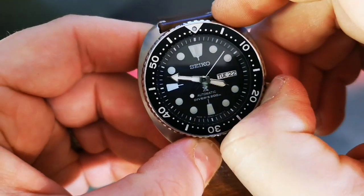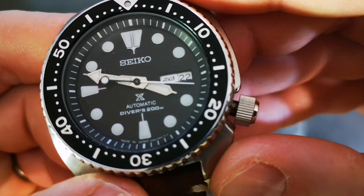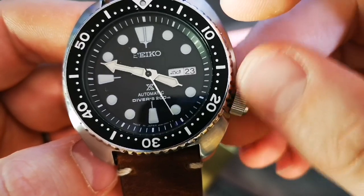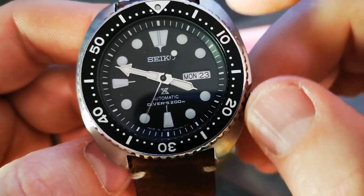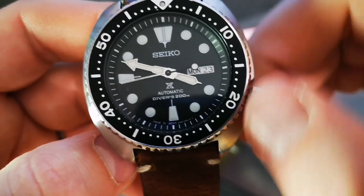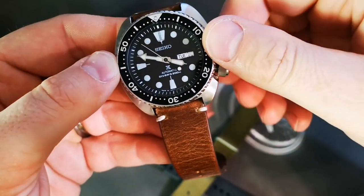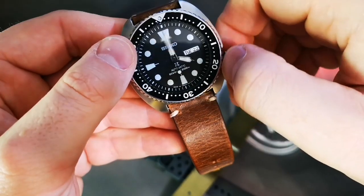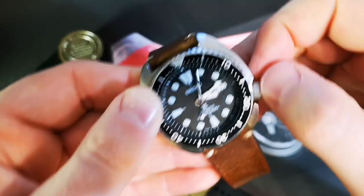One thing I noticed — on the day display, you've got at least on this model some Arabic writing. So I've got English and Arabic days: Monday, Tuesday, and so on. Great action on the crown, screws down really easy.